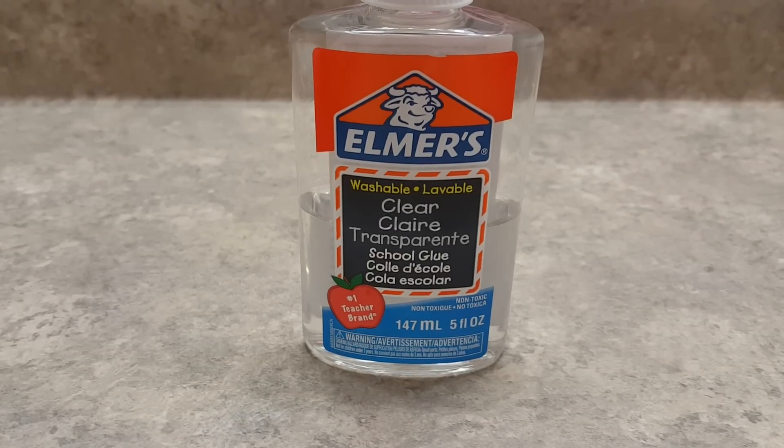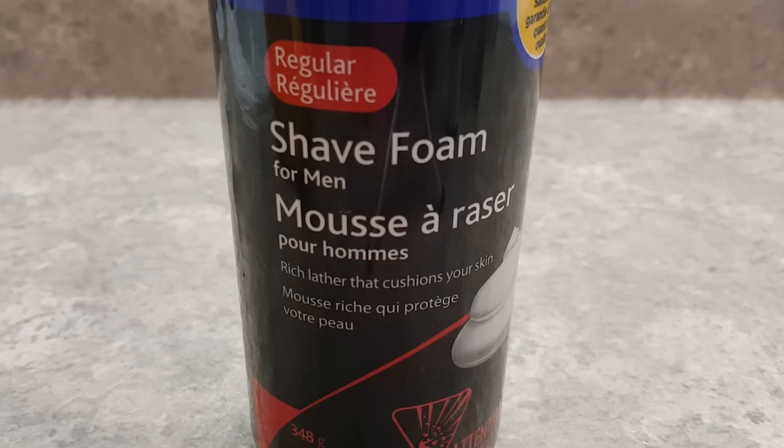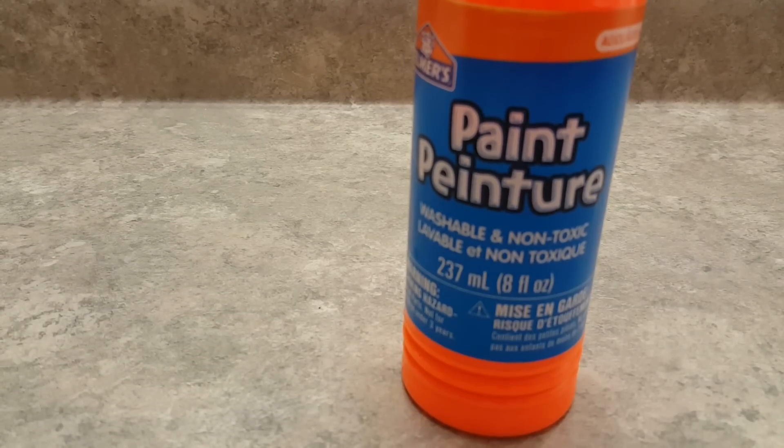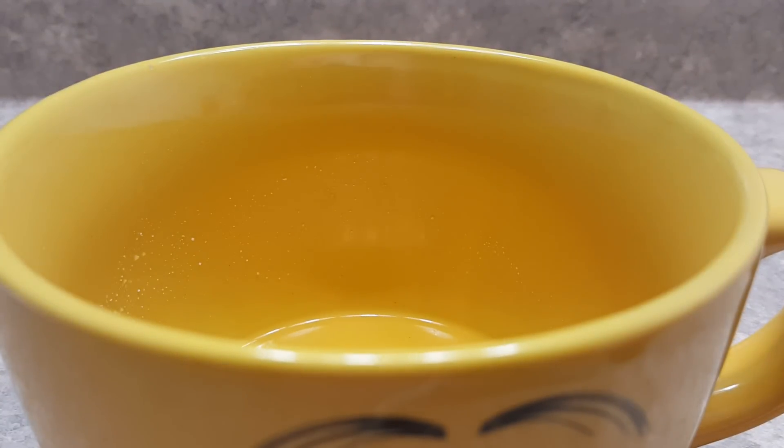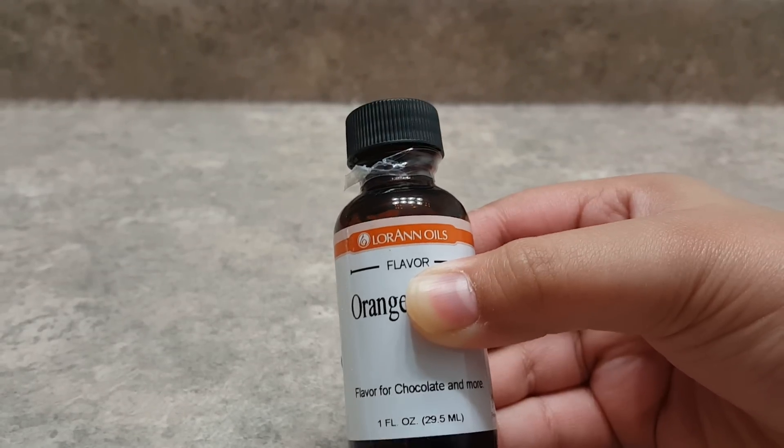You'll need some clear or white glue, shaving cream or shaving gel, orange paint or food coloring, foaming hand soap — if you don't have this, you can pour some soap and water into the bowl and keep mixing really quickly until you have some foam — and a borax and water solution, which is basically some borax and water.